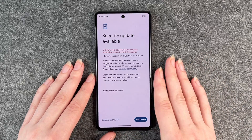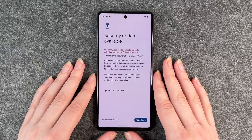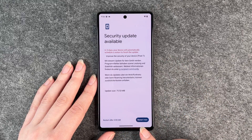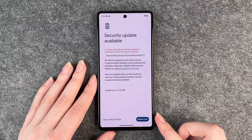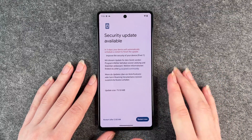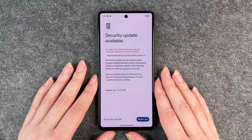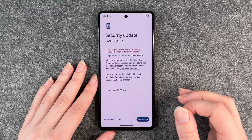On this phone here, it says in three days your device will automatically schedule a restart to finish the update. So in three days this phone will automatically do the security update, but we can also restart it now. If you click on restart now, it will download all the information and then your phone will restart itself and then the newest update is on your phone.